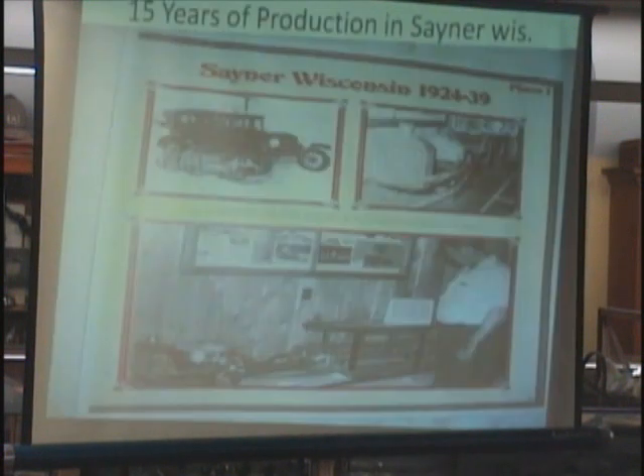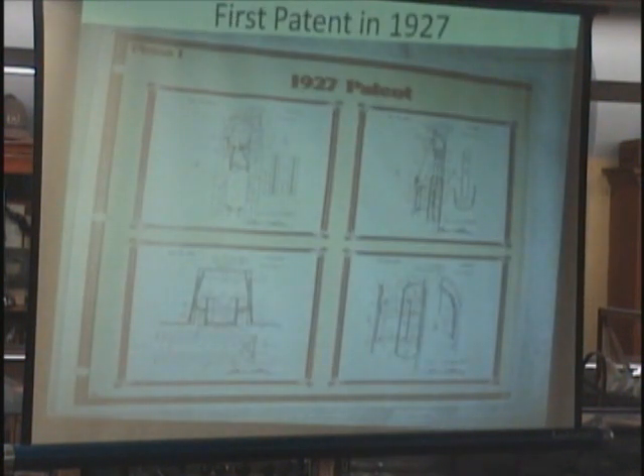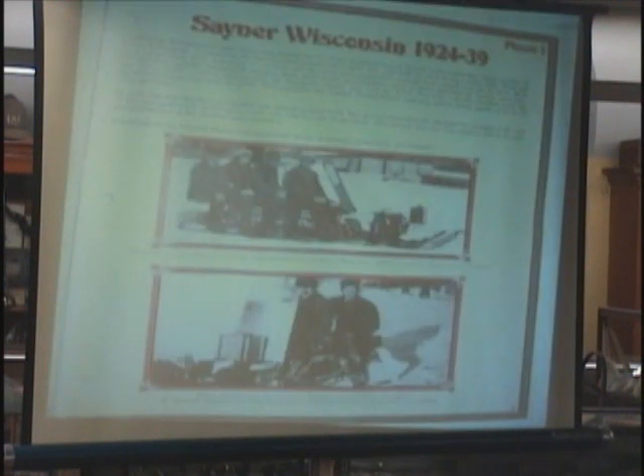It actually did go, and so his buddy said, 'You ought to patent this — you've got an idea here.' So he decided to file a patent in 1927, and this was in Sanya, Wisconsin. From 1924 to 1939, he had built about 40 machines and no three were alike. There was no rhyme or reason — he'd build one and they went all over the place. There were really no records of where they went.